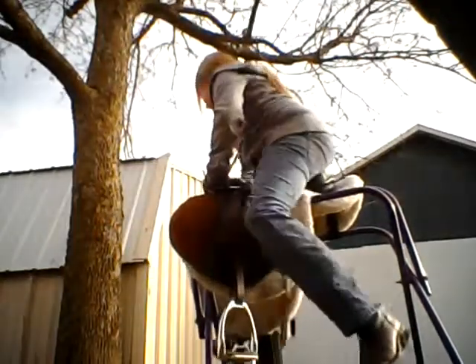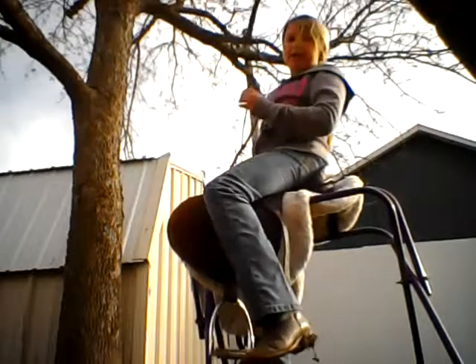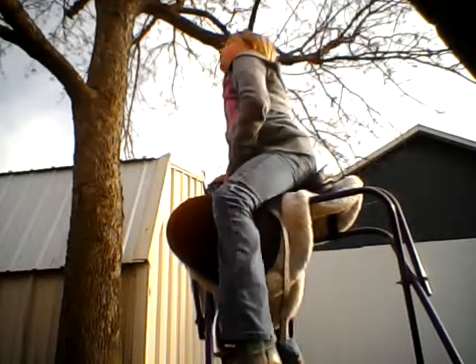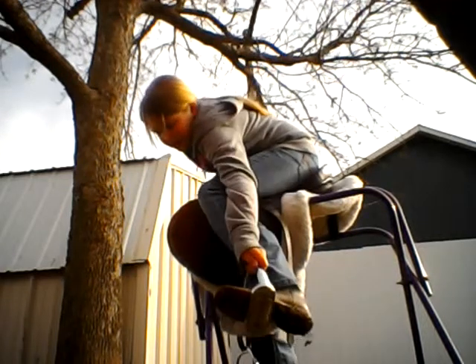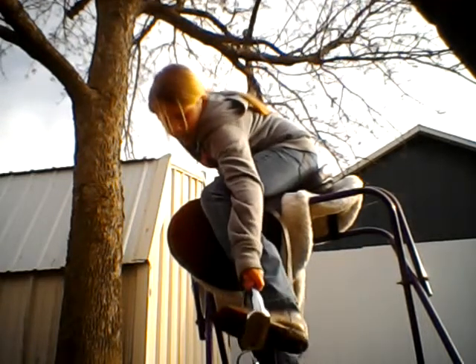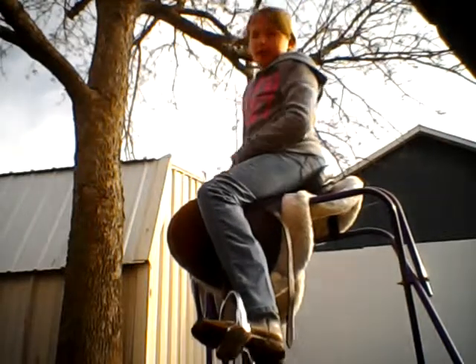Here I am going to do the English saddle. Now in English, you want to always sit up straight and proper. And in the stirrups, you want your feet to be right on the inside. You don't want to have very much in there because it's really easy to get your feet stuck in the stirrups in English rather than Western.